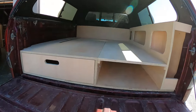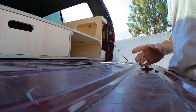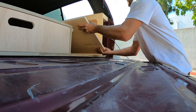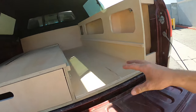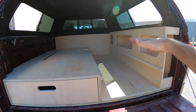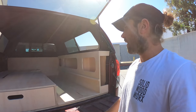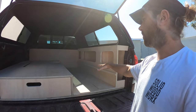Now let me show you what this little piece does here — super simple. All you got to do is take it off, set it down, drop it there. Now you have an area you can kind of walk into, sit up, and not be so claustrophobic in there if you are camping in some bad weather or something.